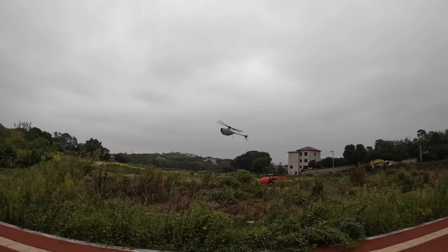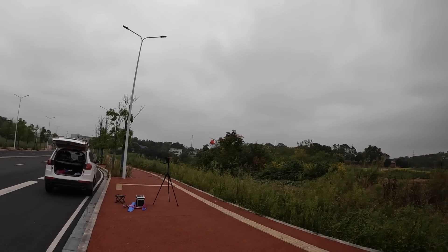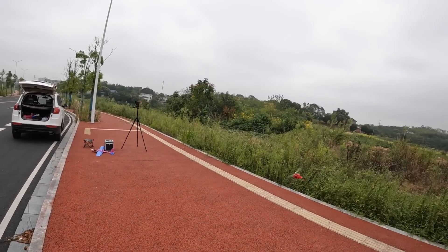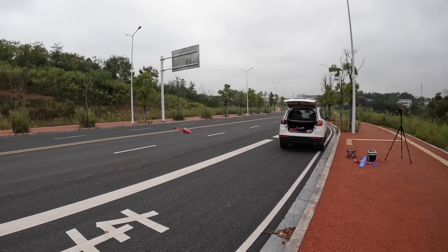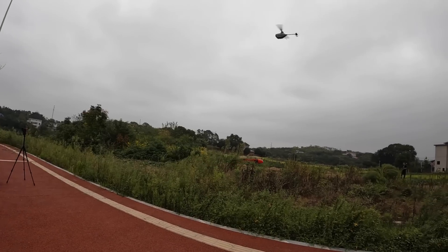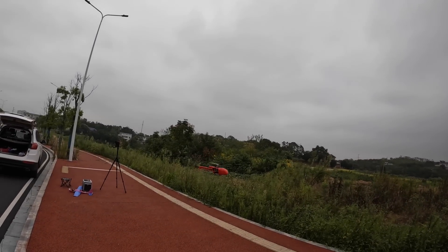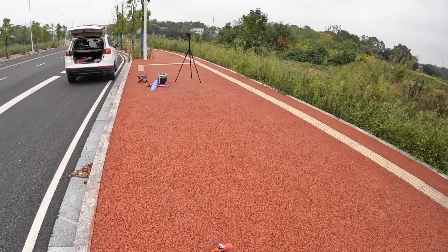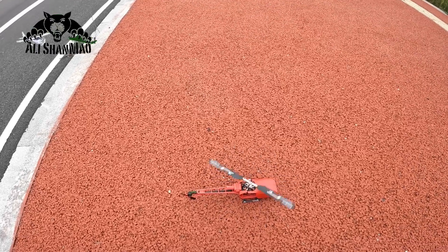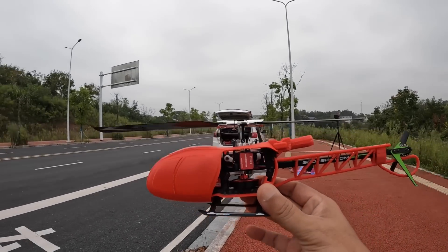Look at that — we have a llama here! How beautiful. So for those who bought the Sky S1 helicopter and don't know how to fly 3D and just want to fly scale, here is the llama fuselage for your Sky S1 helicopter. Now in the video comments, let me know which other scale fuselage I should design for the Sky S1 or S2 RC helicopters.